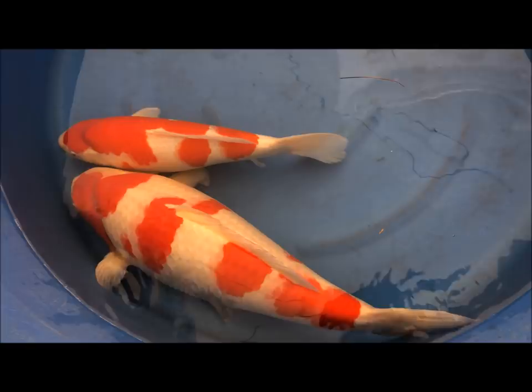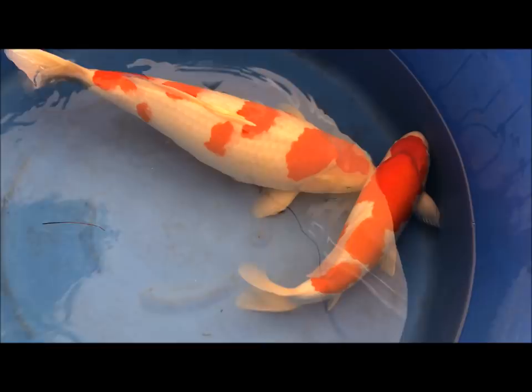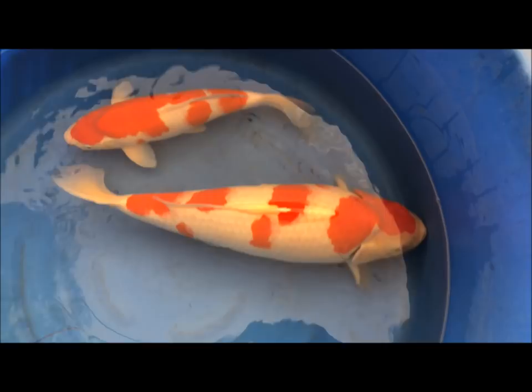Both these fish are really good show fish. The video doesn't even do justice to how white the fish is, but the one on the left won Grand Champion at the Southern Cape show, and the one on the right won Junior Grand Champion — so it's a bit smaller than the female, but clearly some really, really good fish.